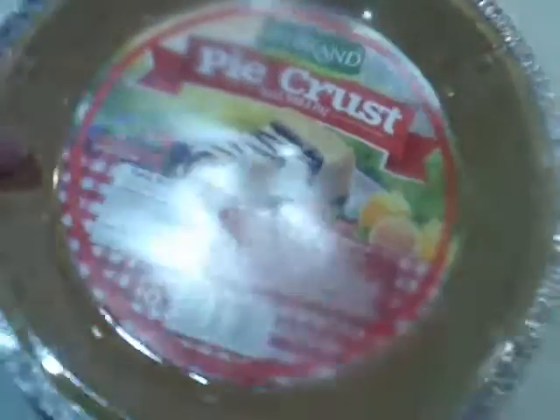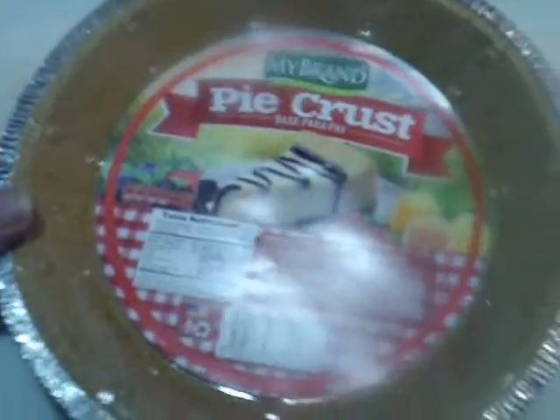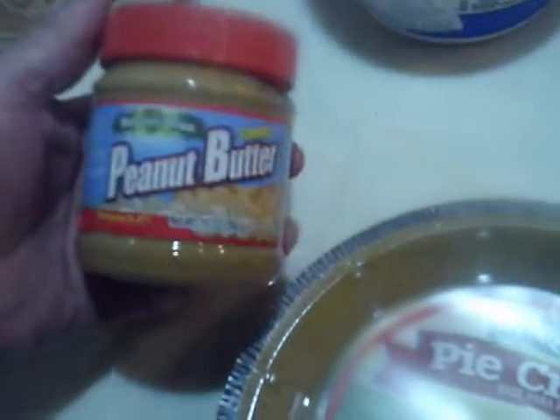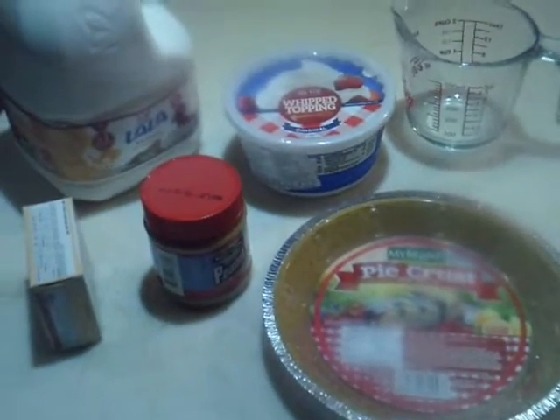We're going to start with some plain old vanilla Jello instant pudding, one package of it. We're going to use a graham cracker crumb pie crust — one of those pre-made ones from the store, they're cheap. I picked up a small jar of peanut butter, just cheap stuff. And of course you've got to have milk. I've also got some whipped topping we're going to put on top.